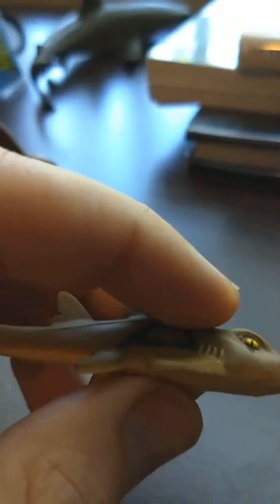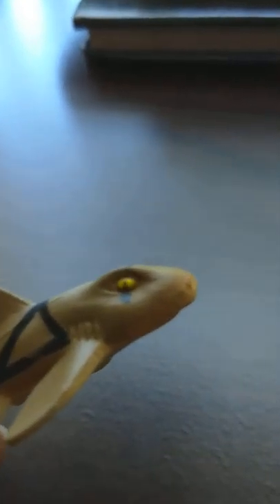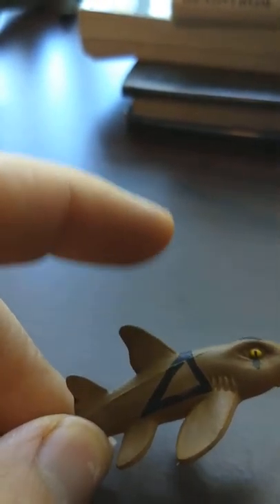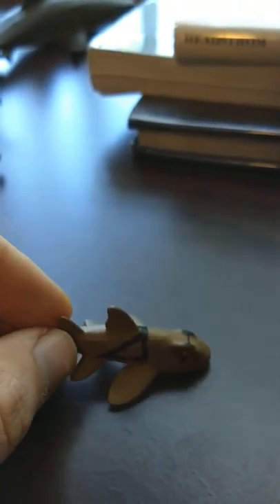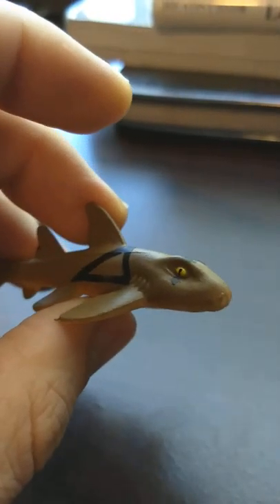This is a horn shark, I know. And in real life they have these spines sticking out of their dorsal fins. So if a bigger shark tries to swallow it, they'll swallow it, but then spit it back out because of those spines. It's pretty neat. I think most of them have crushing teeth.